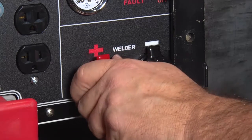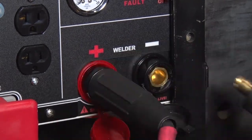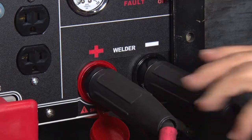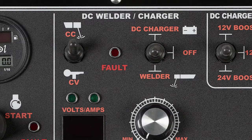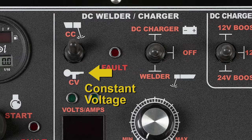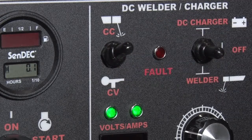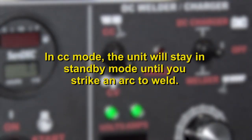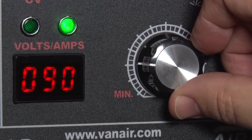With the engine turned off, attach the weld cables to the correct weld lugs. Depending on the welding that is to be done, typical use would be electrode positive and the work ground cable negative. Turn the engine on. Determine the type of welding you plan to perform: CC for constant current, or stick and arc welding, or CV for constant voltage for wire or MIG welding. Select the CC mode weld on the control panel. In CC mode, the unit will stay in standby mode until you strike an arc to weld. Adjust the variable power dial for the proper amperage or voltage depending on which mode you are in.